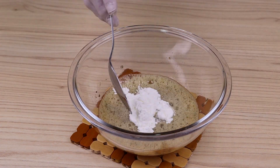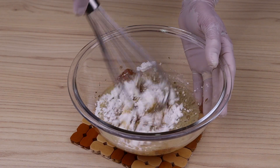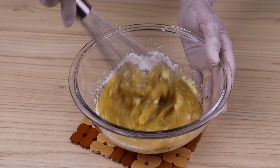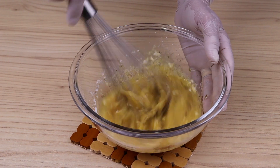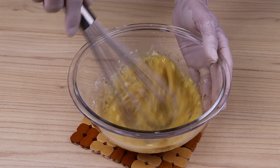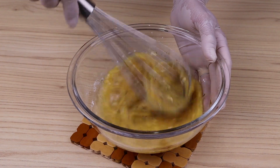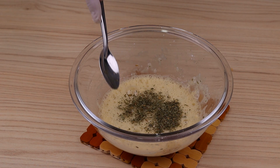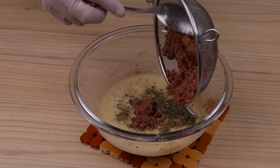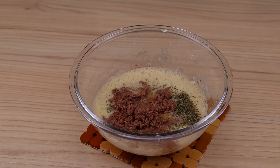Then add a tablespoon of cornstarch. I would like to know from which city or country you are making this recipe, and thanks to all of you who follow our videos. I'm glad you're enjoying our recipes. Then I'll add a hydrated green herb to taste, then the tuna, and mix it well. Make this tuna omelette recipe at home.